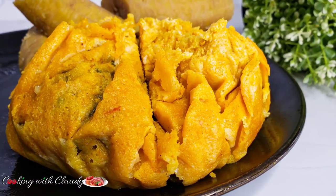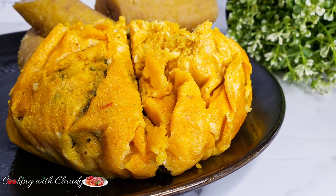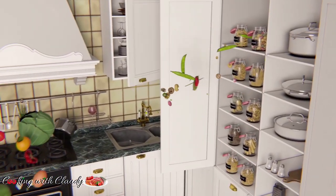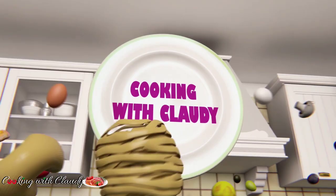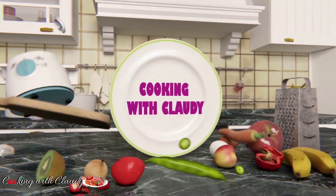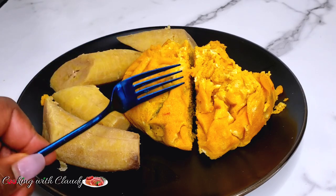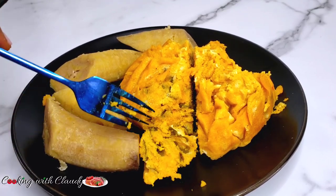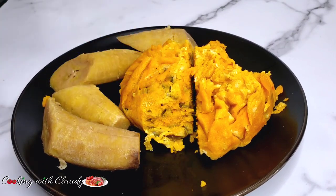No plantain leaves, no mortar and pestle, but super soft and fluffy cookie beans made in diaspora — so quick and easy! Greetings to you all, beautiful YouTube family. Thank you so much for tuning in. It's your girl Claudy. Welcome and welcome back to my kitchen. Let us make the most delicious, soft and fluffy cookie beans ever in diaspora.